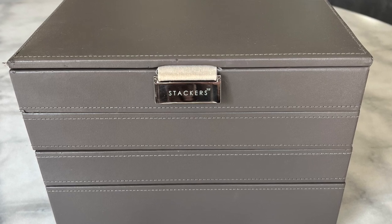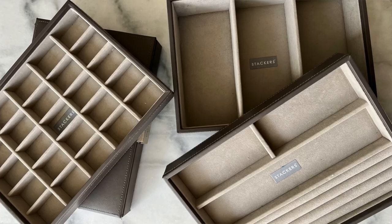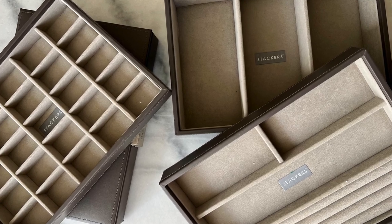I thought I would give you a quick update on my Stackers jewellery box. For those of you that follow me, you'll know - I had my jewellery storage solution from the traditional Stackers jewellery box. I have mine in Mink, which is basically exactly that - it was modular and stacked, and then to get your jewellery out you lifted the section up and then got your jewellery.